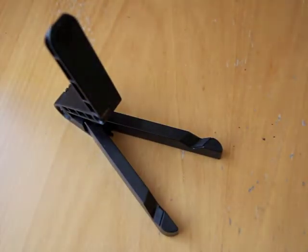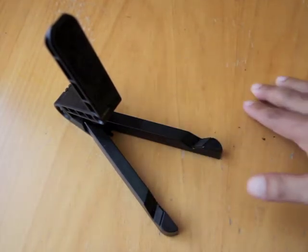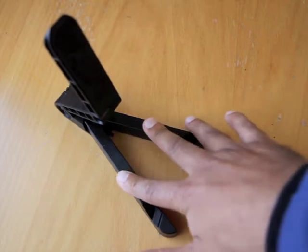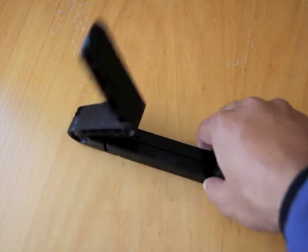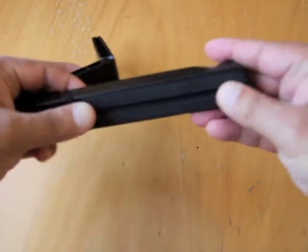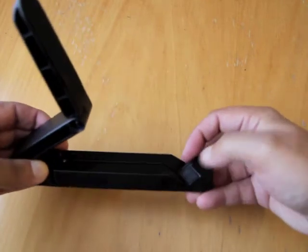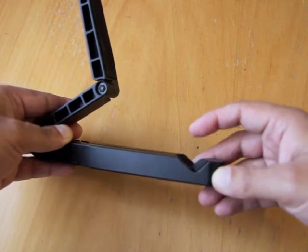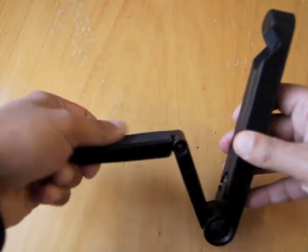Let's just take that off a second. The rubbery bits at the bottom are so that if you've got it on a slippery surface it doesn't actually slip - and as you can see with quite a reasonable amount of force, it's not actually moving. These rubbery bits are at the bottom here and also on the legs, so your slate device won't slip either. You've also got them on the back here.